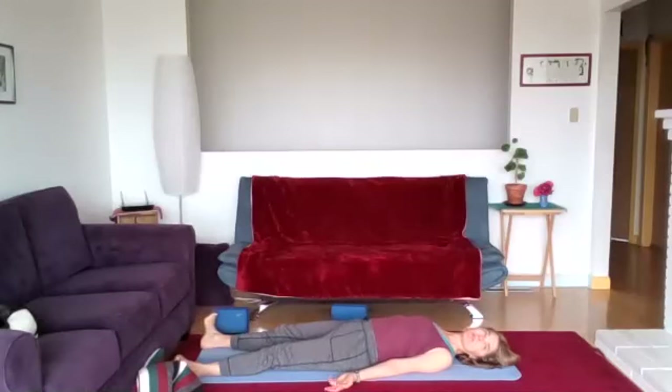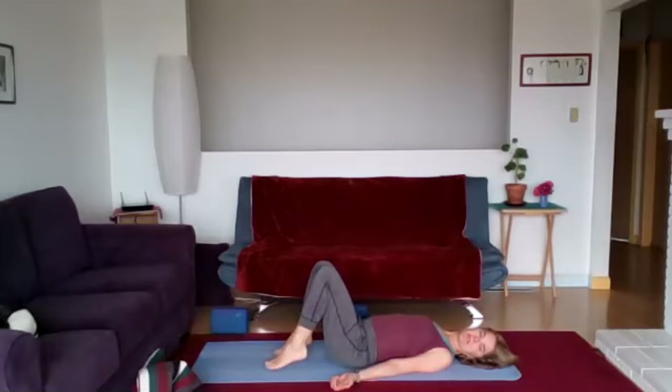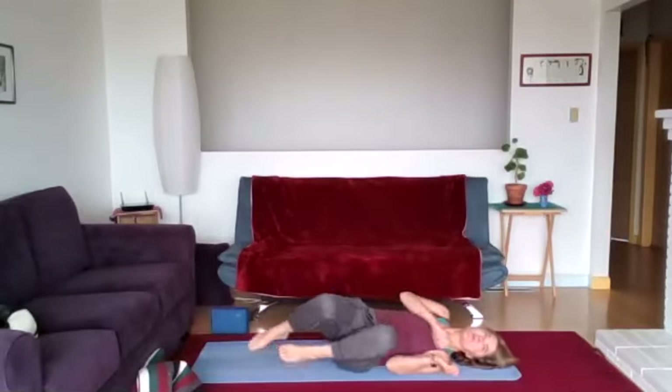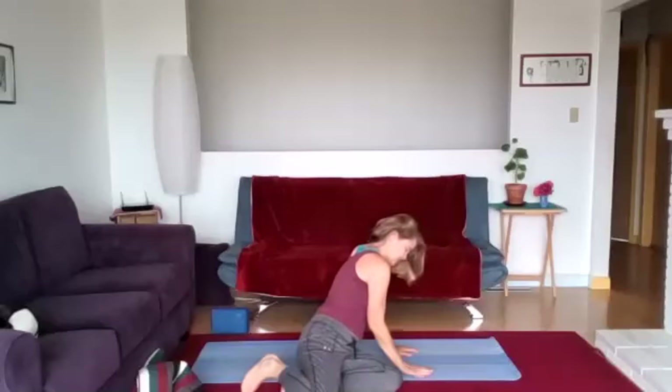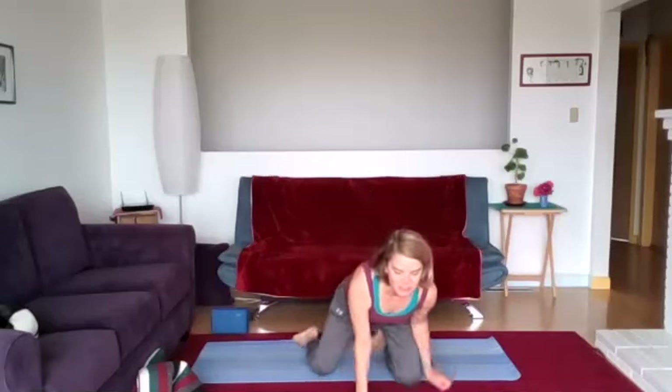Begin to wiggle your fingers and your toes. Bend the knees and elbows and roll over onto your right side. Notice that pause briefly before you help yourself up to a seated position. Let's bring the palms together in our seated position to remind ourselves of our stable center, there to support us always. Thank you for joining me in the practice today. Namaste.